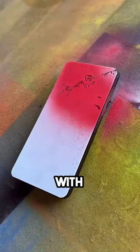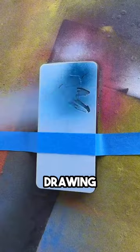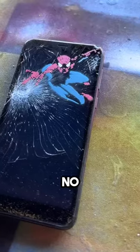This guy showed what artists do with their broken smartphones. He started by painting on the screen and eventually it turned into a Spider-Man drawing. Then he took a hammer and hit it directly on the screen. The result is so beautiful and now there's no need to throw it away.